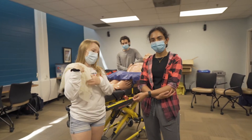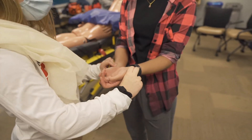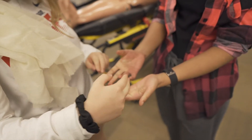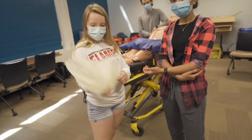Before we begin we want to assess PMS. So Kimberly's going to assess for a pulse, motor, and sensation. PMS is good.